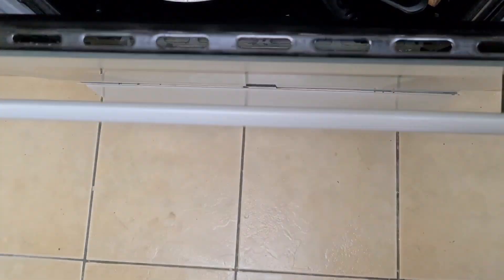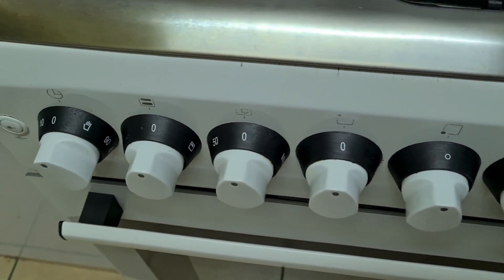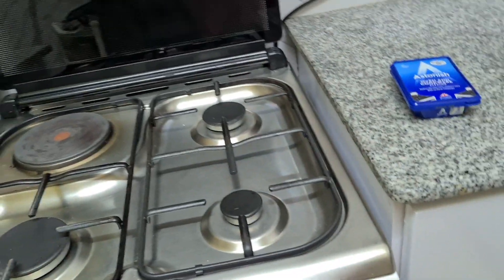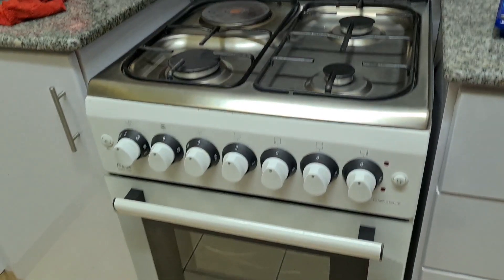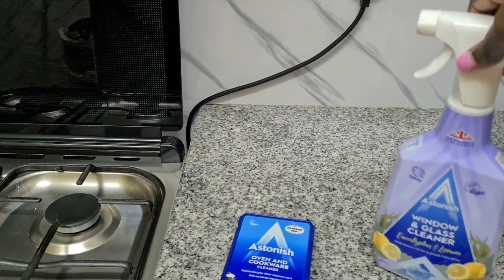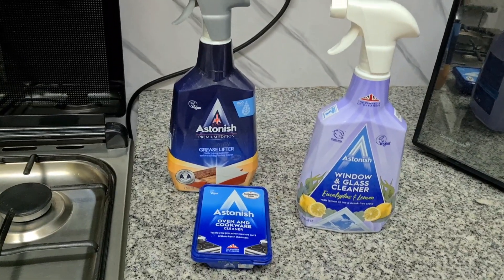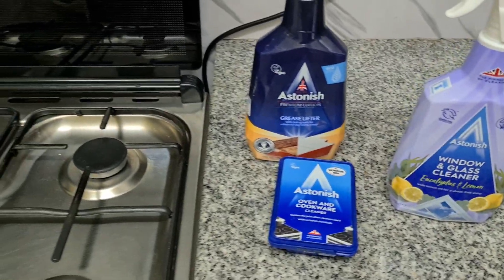I use the oven as storage for my pans — it's a nice storage for pans that are not in use often. Look at that glass — very clean! Point to note: do not use water to clean your cooker because some parts might get rusty. It's advisable to use cleaning detergents like the degreaser from Astonish — really nice. The oven cleaner is also pretty nice. Those are the products I used today in this cleaning video.